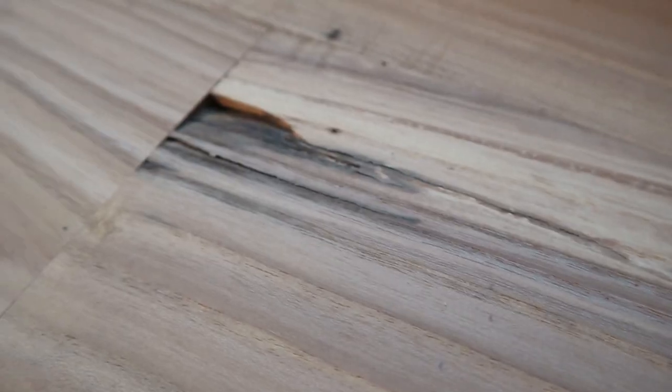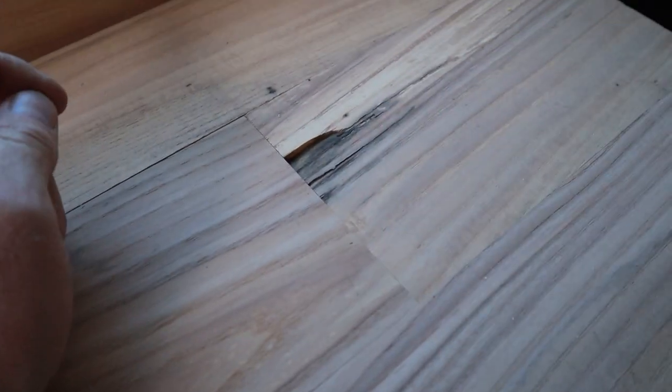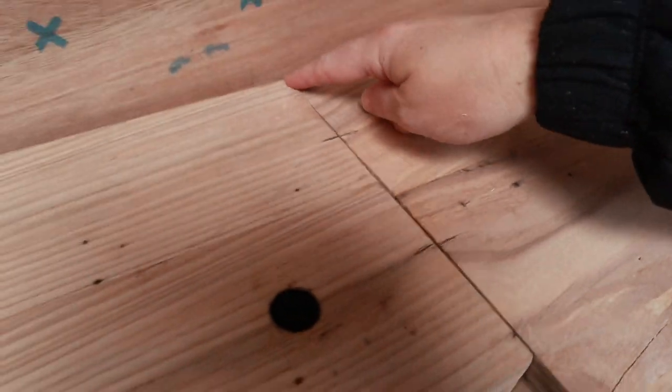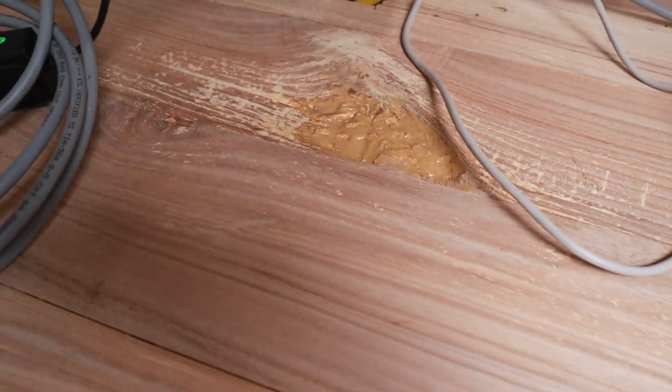Now we're getting to wood filler. We're filling in any big cracks, especially in the places where we'll be doing a lot of food prep. Some places on the office side, we feel it's okay if there are little cracks — it just adds character. We'll fill things around the sink and fill over the epoxy places. It's a 5-to-2 measurement — add the powder and then two parts water, mix it up, and it's ready to go.